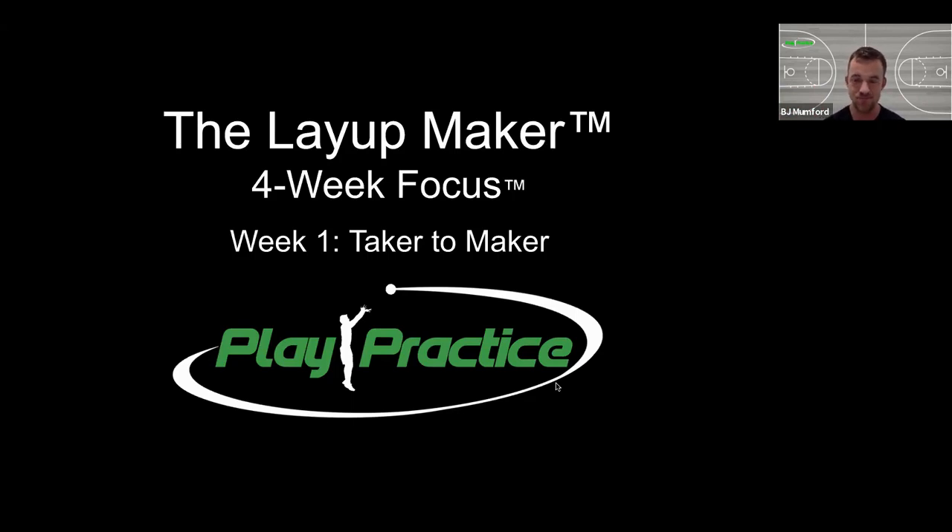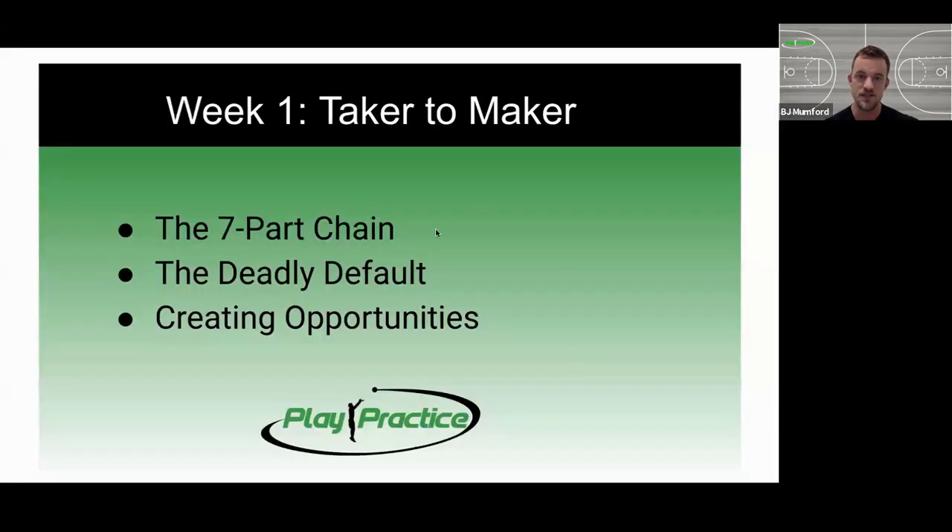To start, we're going to talk about three major things. The first is the seven part chain. There's a technique we call back chaining that we use on the court to connect each of these seven pieces — from the end point of actually making the layup all the way back to our footwork. The second is what we call the deadly default: thinking about what our default finish is and getting really good at that so the defense has to fight to take it away.